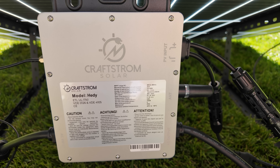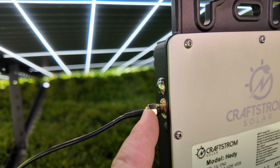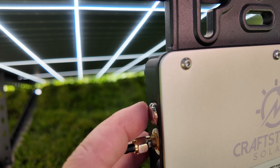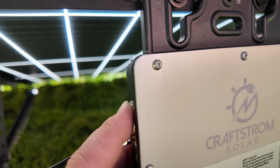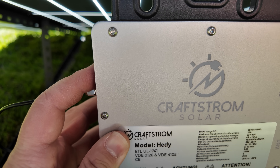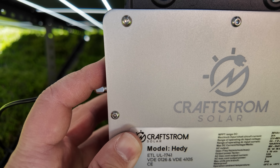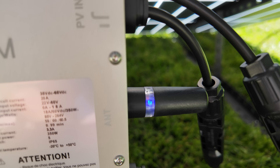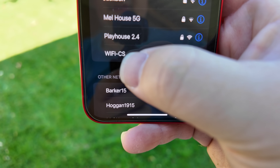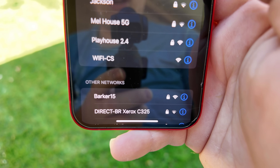Now that the inverter has proper power, come over to the left side right above where the antenna plugs in — there's a silver button. We're going to press and hold that for 15 seconds, which will reset this inverter and make it ready to pair. Now you'll notice we have a steady blue light in that window, and you can tell it's ready because we see the Wi-Fi CS network in the available Wi-Fi networks.